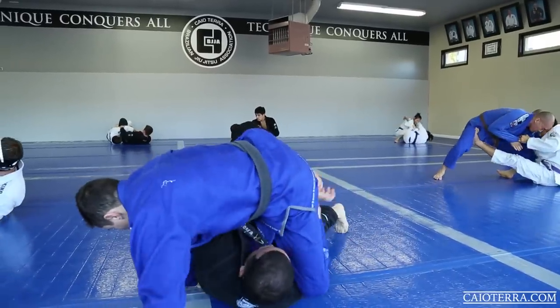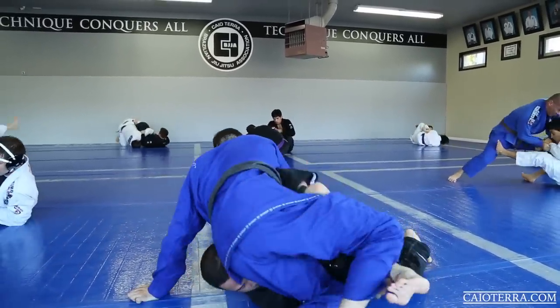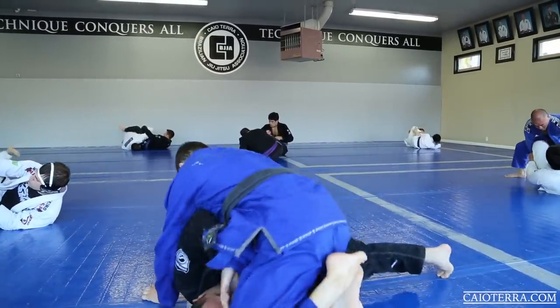He turns to his back, but as soon as he recovers guard I keep on doing the same pass.